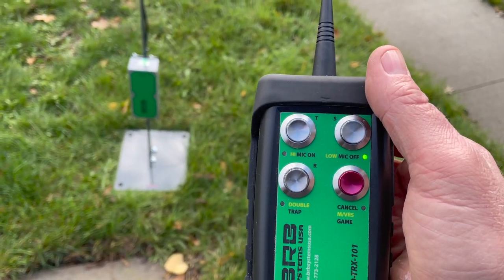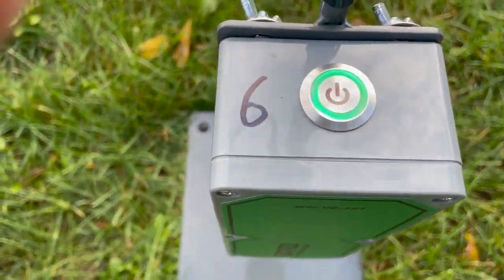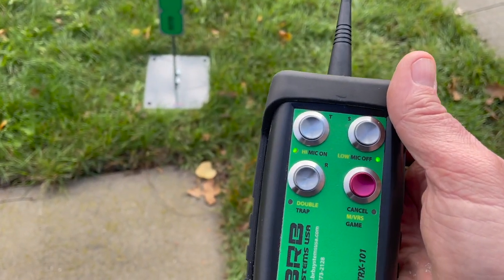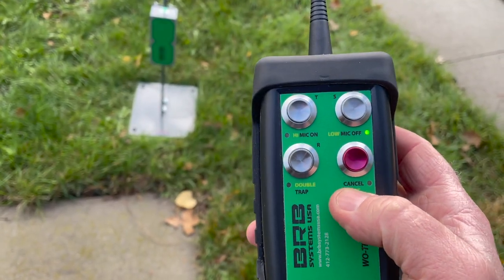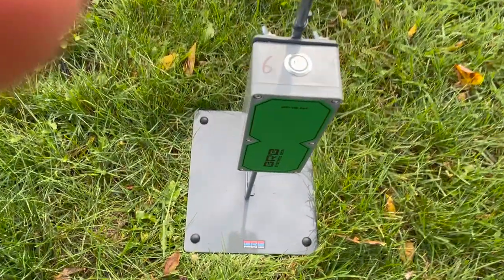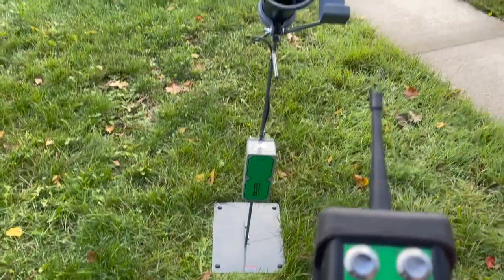The microphone on the receiver is open. To cancel it — if you're done with that station — all you do is press the red cancel button, and that closes the mic. So if you're finished, then you can pick up the mic and go to the next station.